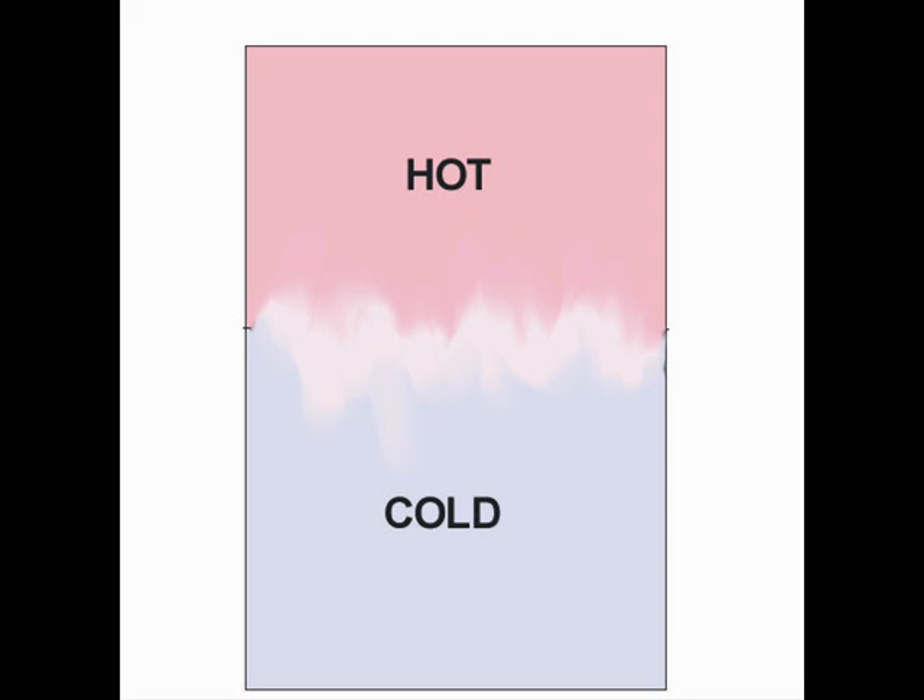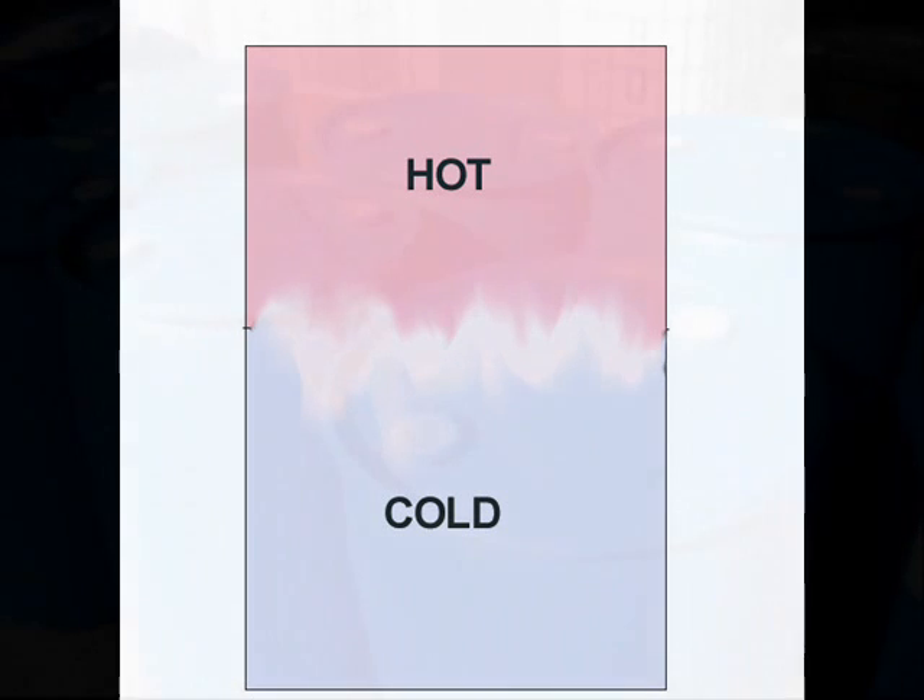Within a single tank, water naturally stratifies into hot and cold layers, as long as the turbulence is minimal. This happens because the hot water takes up more space than the cold water, so hot water is lighter than cold water. To increase stratification and heat collection efficiency, two or more tanks connected in series may be used.